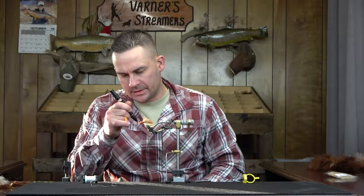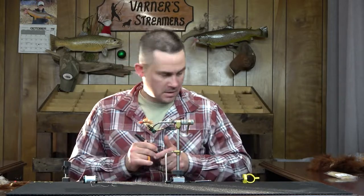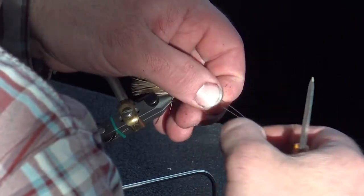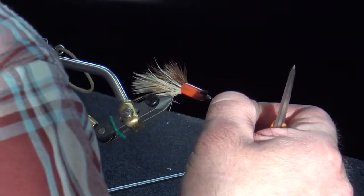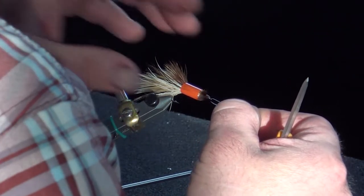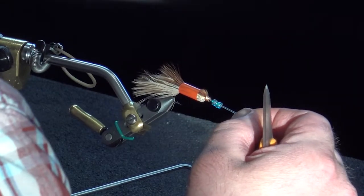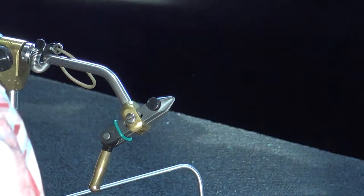I'm going to slide a straw over the top of that and grab a marker to touch up the thread slightly and color it just a bit. Then we'll go with our connection wire — this is 19-strand beadalon, 38 thousandths. You can go up to 46 thousandths if you want on this bigger fly, but I typically stick with the 38. I'm going to jazz this one up a little bit today and put some blue beads on it.